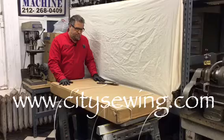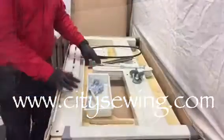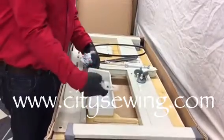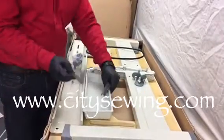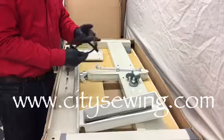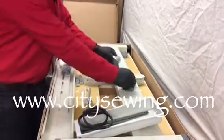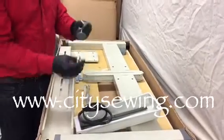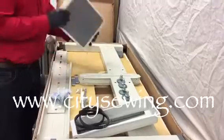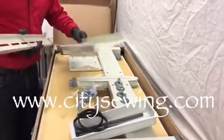The first thing we're going to do is open up this box by cutting the strips, and then we'll show you what comes inside. Okay, now we have the box open. Inside the box you have one small drawer, the slide for the drawers, the belt you're going to get with the table, the ball joint, four small feet that go underneath the table to adjust and keep it steady, the hardware, the foot pedal, and the brackets for the machine table front and back.